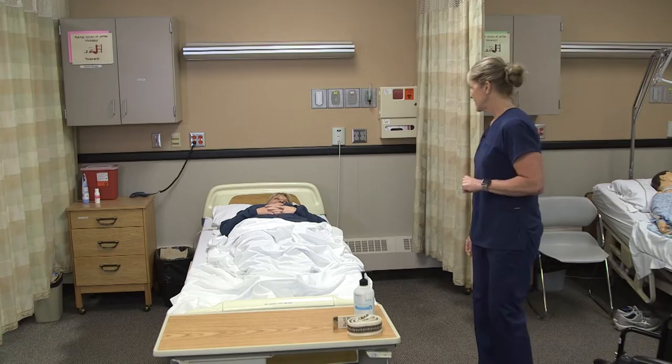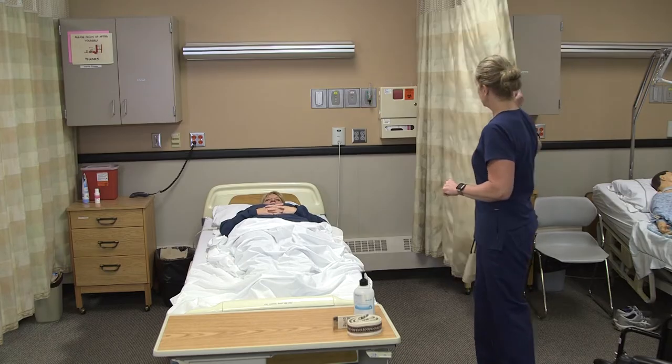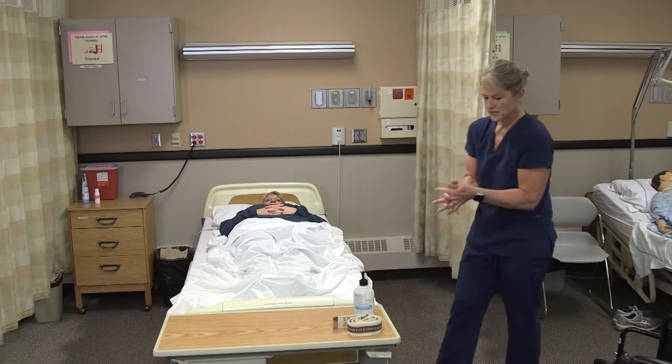I'm going to knock on the door. Hi Annie, I'm Myra. I'm here to get you up. Are you ready? I'll provide for privacy here and wash my hands.